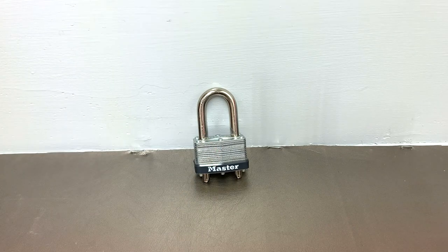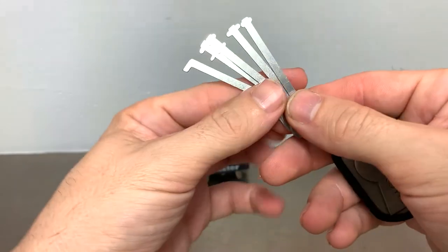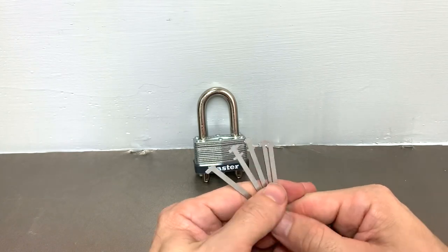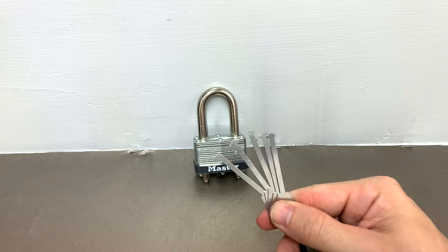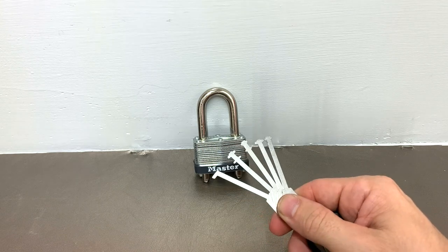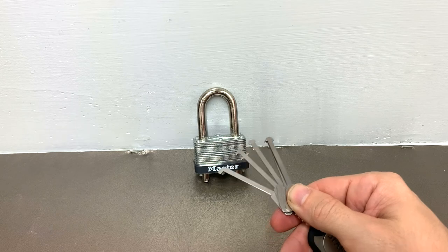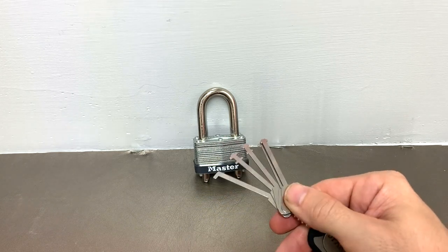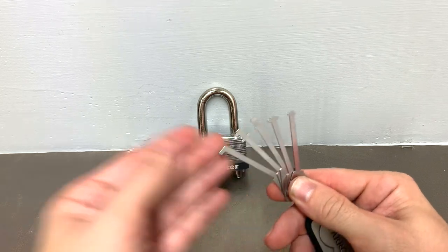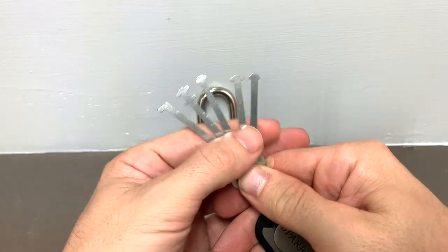What I use is a set of warded pick keys. I picked these up from Sparrows Lock Picks — as many of my tools are. It's a really quality site to buy your tools from. I have SouthOrd, I have Peterson, I have a lot of different tools, but for the price you really cannot beat Sparrows. In my opinion they're better quality than a lot of the SouthOrd picks. I've had SouthOrd picks break on me, and the same style pick from Sparrows, like a Bogota, lasted three times as long.